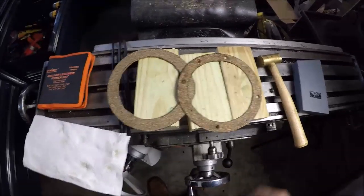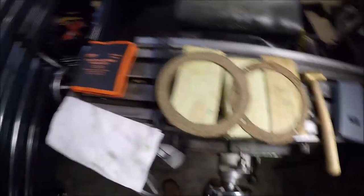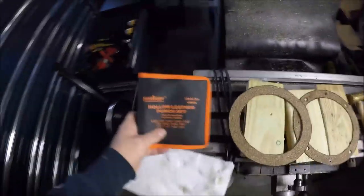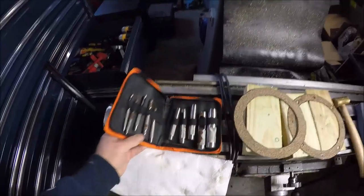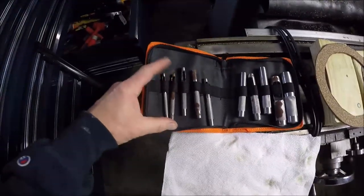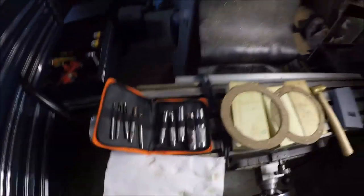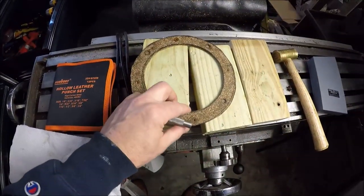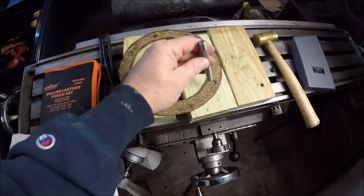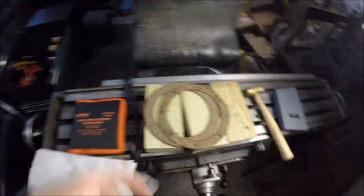Just wrapping up making the gaskets — there's one, got the other one. Still got to punch the holes. I want to say hey, thanks to Santa — I got this punch kit for Christmas. Of course I open it up and half of them are all rusty, so I'll have to clean them up and get some coating on them so they don't rust. How they work is you get your gasket situated, find the right size hole, and boink — you punch and you get nice through holes. Gaskets are done!